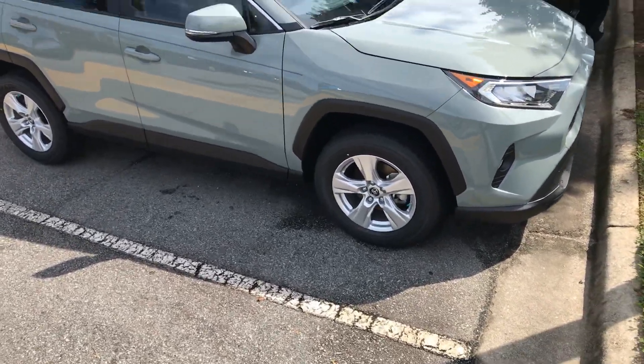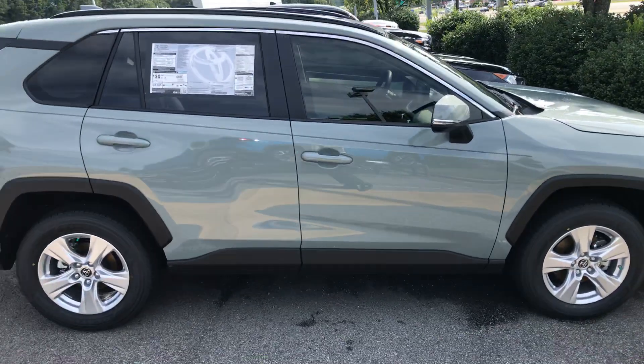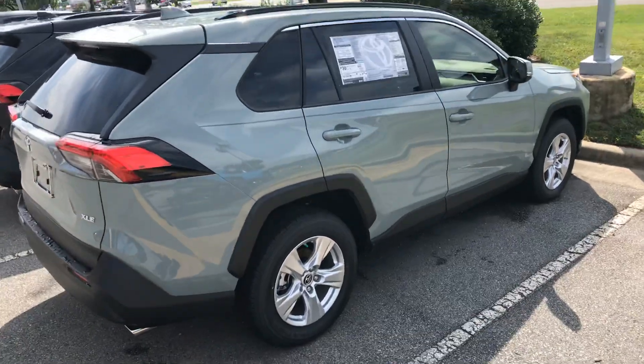This color is the Lunar Rock. Very popular color. It's not a flat finish, but it is just a nice in-between the silver and the gray.